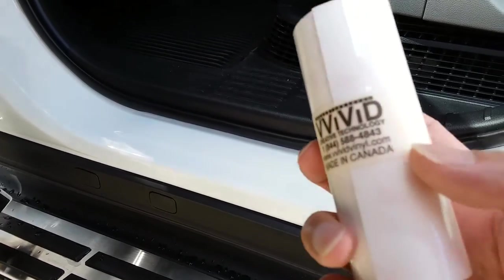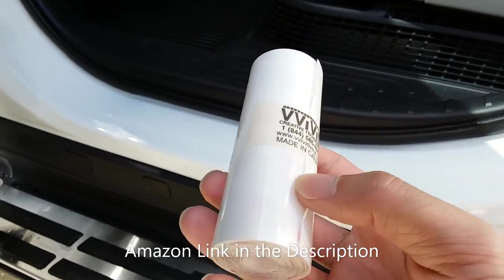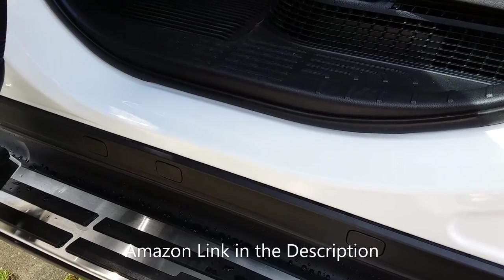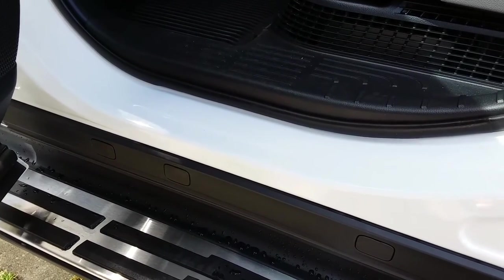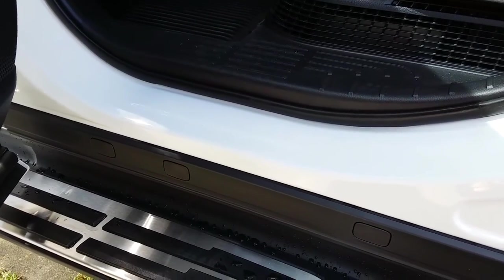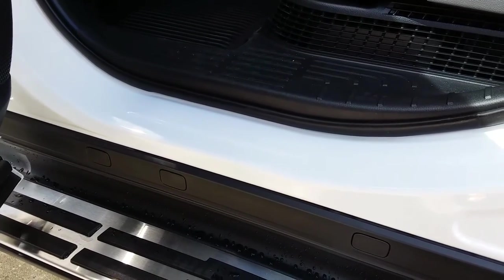To relieve that anxiety, I decided to buy some of this 3M Vivid clear paint protection film. I got this on Amazon for about $20-22. The size I bought is 4 inches by 96 inches. I'm thinking 16 to 18 inches per door is what you'll need, so 96 inches should be plenty of length once you cut it to fit.